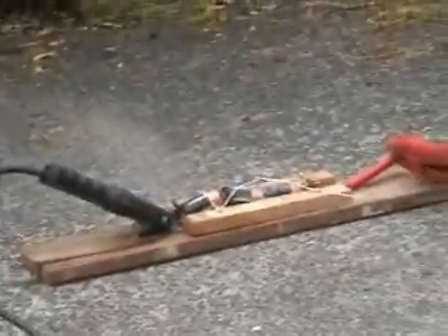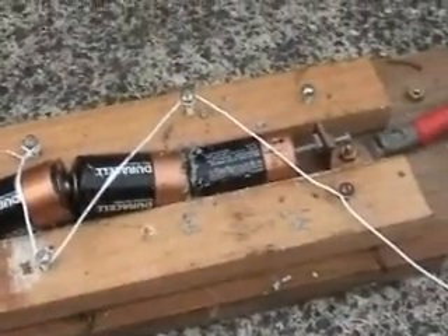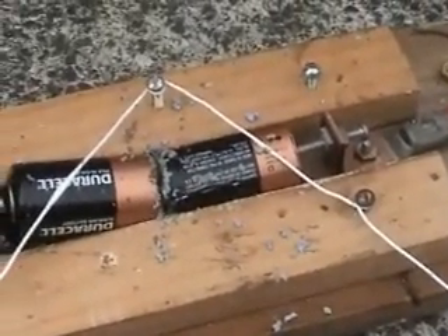Oh fuck, it worked! The final result is all the puss has passed out of it. One of the cells vented itself, and that battery there, the first stop has blown off.